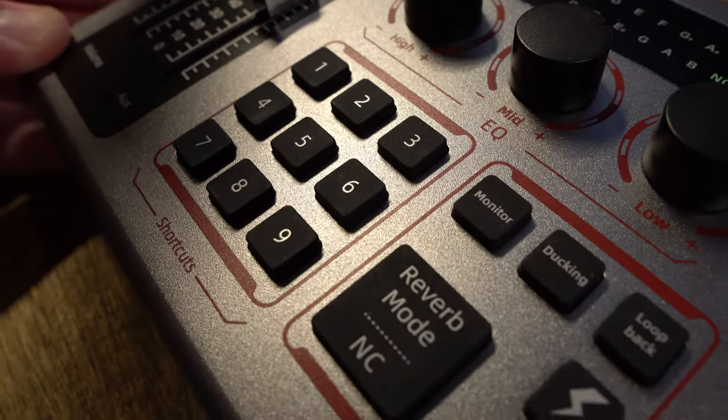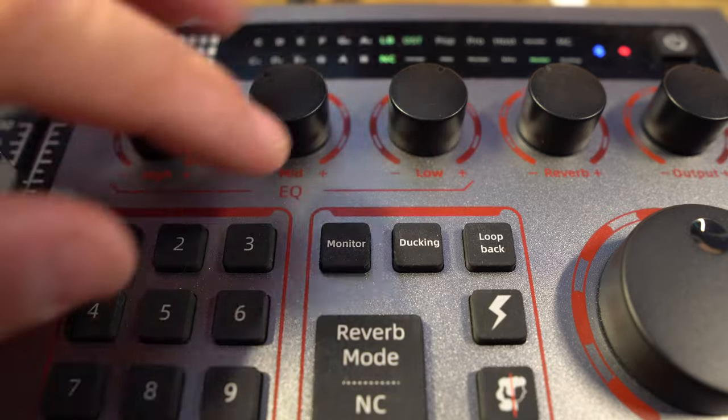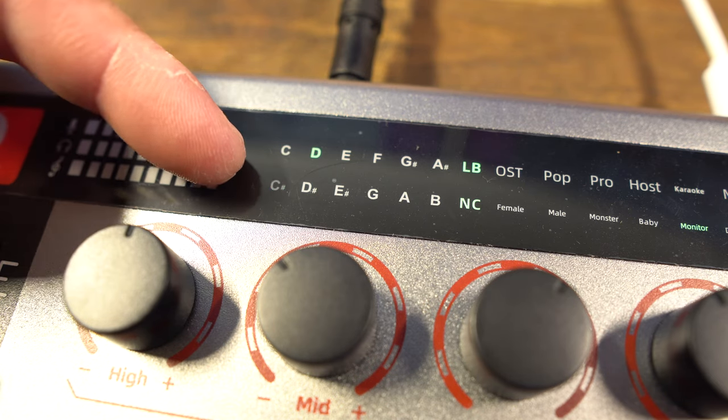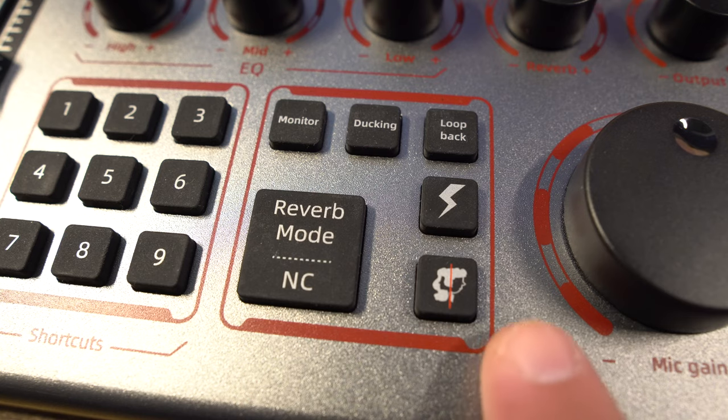Moving over from that, you have some other preset buttons to turn your monitor on and off. You have ducking, which is great — so if you are doing some kind of radio station hosting and you have music playing and you start talking, you'll notice the music will duck down. So this little lightning bolt is where you can actually set a key; it will auto-tune your voice to that certain key so you don't have to worry about sounding terrible.